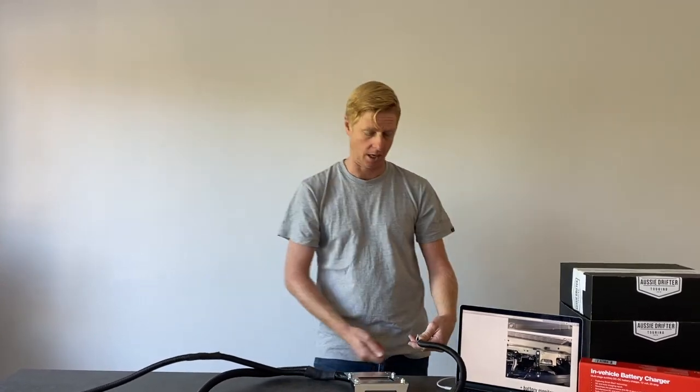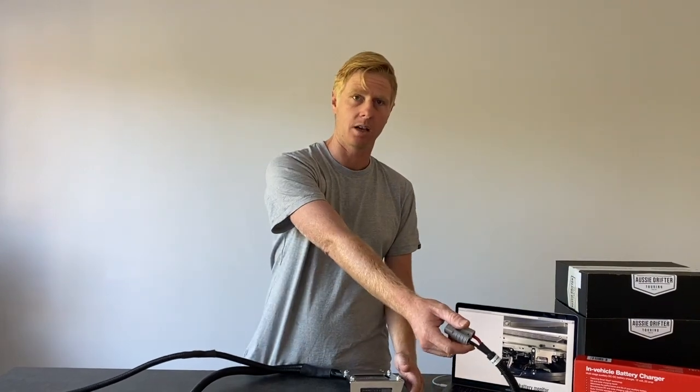There's plenty of length left on the lead so it's up to you depending on your setup. For instance, if you have a bull bar on the front, you could feed it out onto the bull bar for easy solar connection when camping. Or you might want it more secure and less noticeable — you can mount it inside the engine bay, open your bonnet, plug your solar in while camping, and sit the bonnet back down.